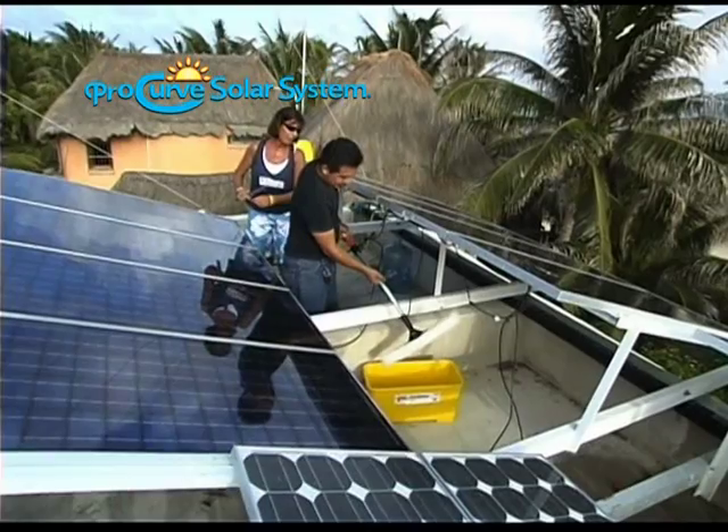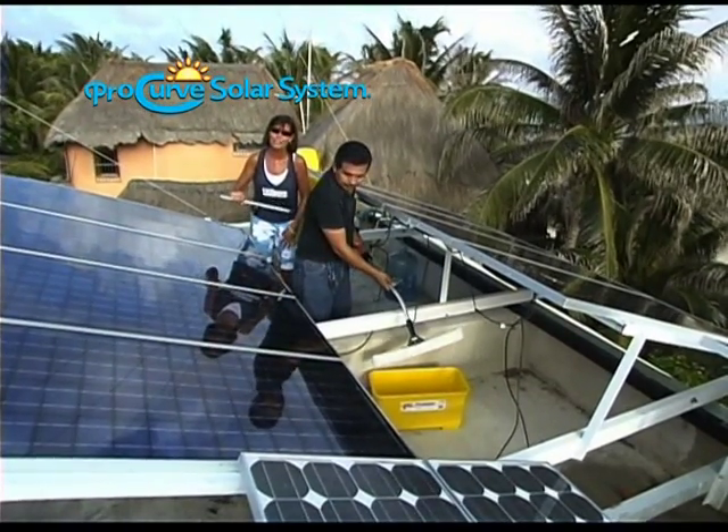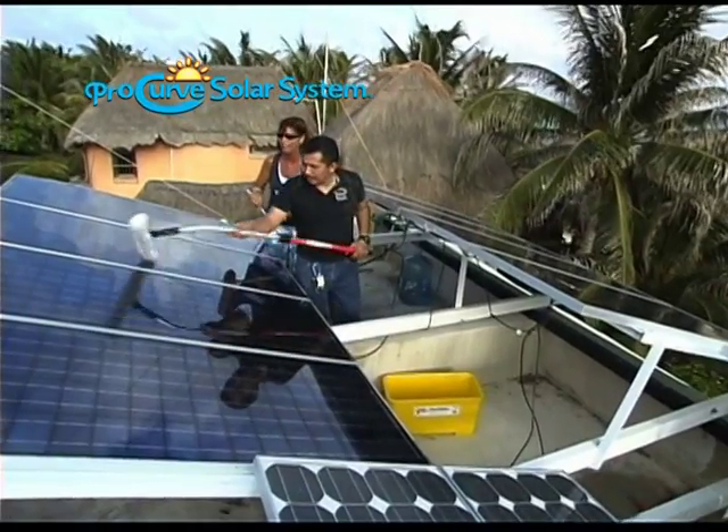We're here with Fernando, who's never used the Procurve before. We're going to show him how easy it is to use in this really tight area.